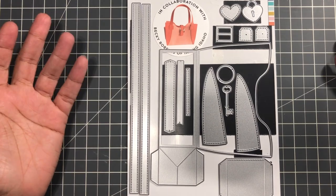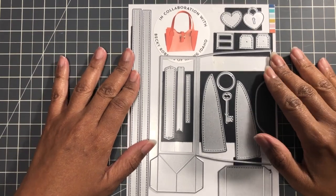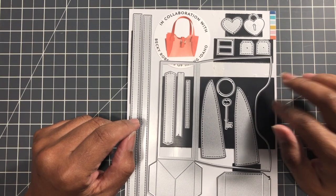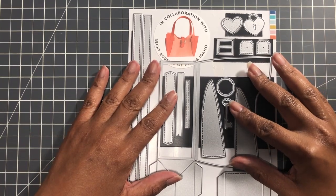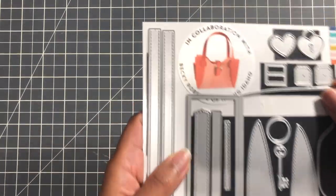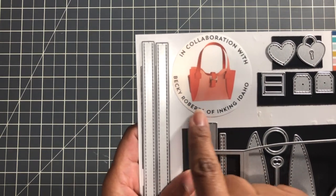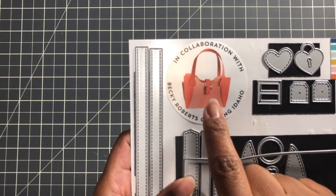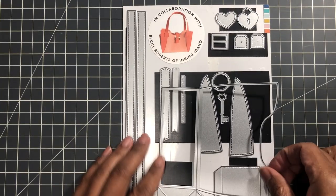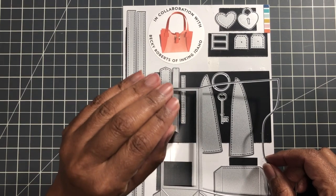I showed you in a recent haul — I had bought this set from scrapbook.com and I got a pretty good deal because I had an extra 10% off and used that to buy this die set. It is just so cute. It's made by Concord & 9th and designed by Becky Roberts of Inking Idaho. I kept the packaging sticker so I'll always have a copy of what the finished purse should look like. I went on YouTube and followed her video — she does have a video on Concord & 9th — and I followed her video for the first bag.